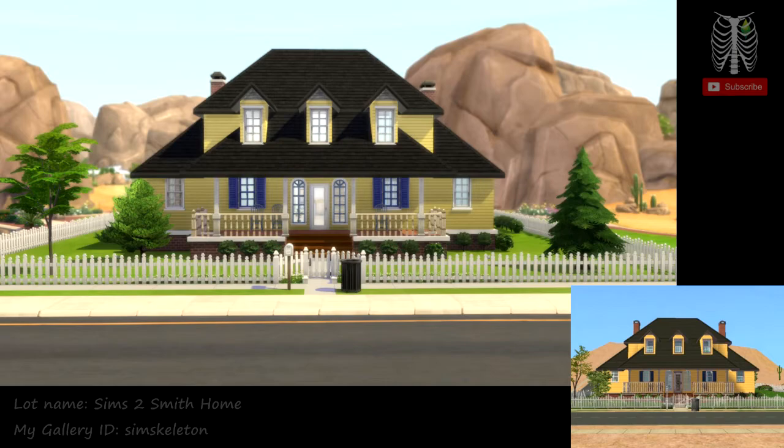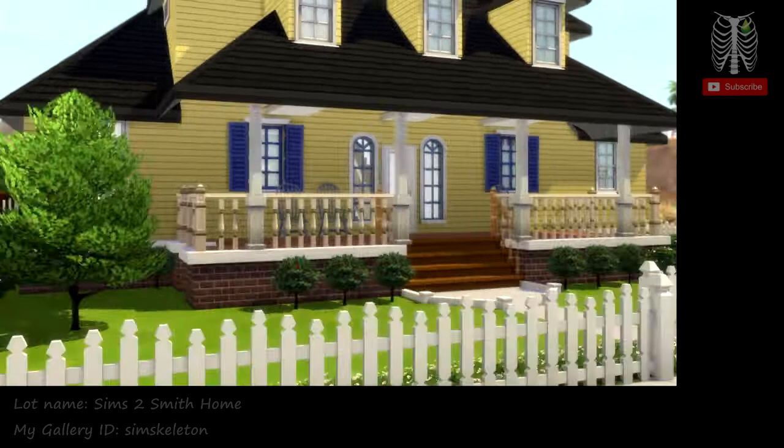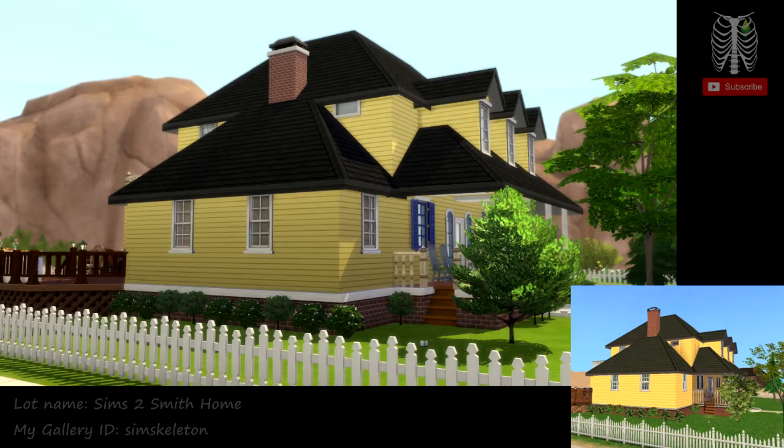Here we have the Sims 2 version in the bottom right corner. Here's the gate that leads up to the front door. Before we take a look at the inside of the house, we're going to look at the outside of the house and the backyard and everything.